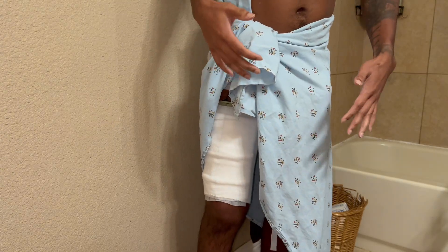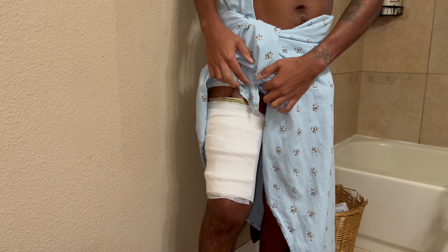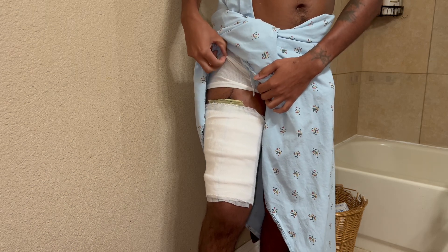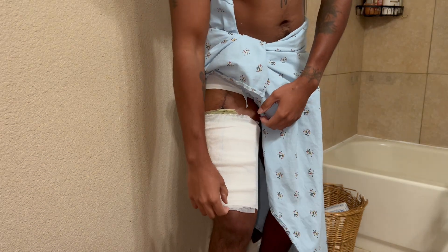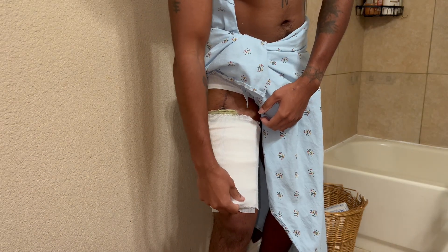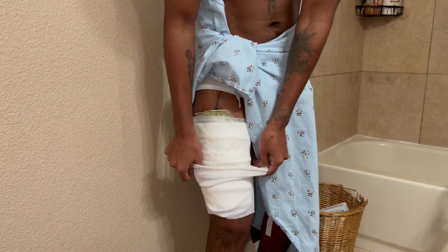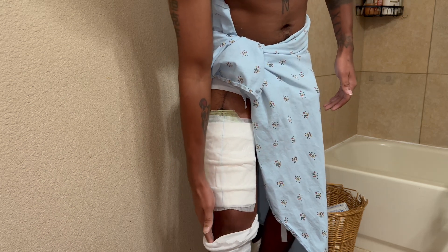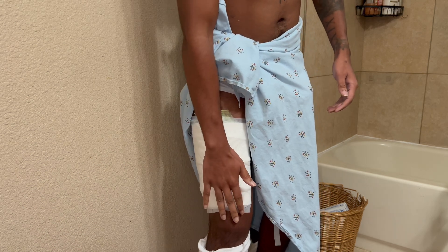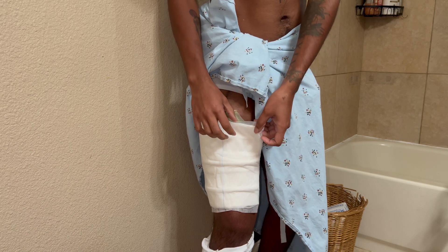Don't mind my little hospital setup going on here. So pretty much when I went to the doctor, they gave me a sleeve — it's not too tight or anything. I'll just slip this down so you can kind of see what's going on. My leg is still kind of swollen right here, so it kind of hurts a little.